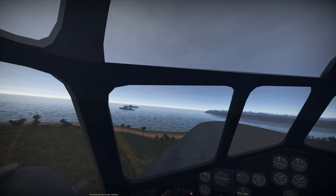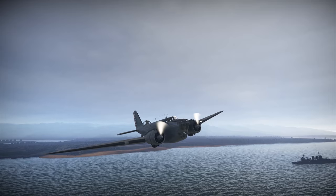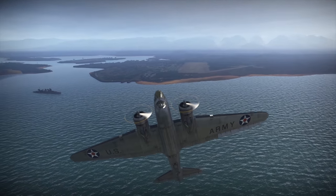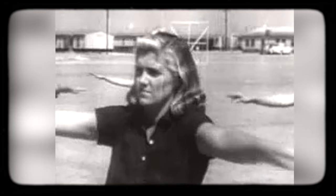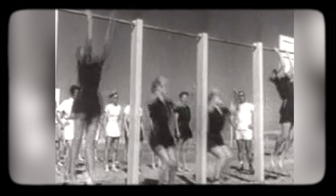They flew in all weather conditions, across all kinds of terrain, across seas and oceans, and performed the toughest aerobatic maneuvers. In other words, they were pretty badass. And even though they were still considered civilian personnel, their fame as capable pilots grew with every passing day. On August 5th, 1943, the Women Air Force Service Pilots, or WASP, paramilitary organization was born.